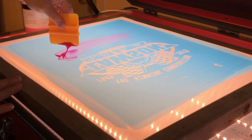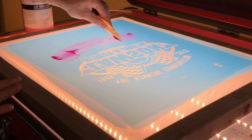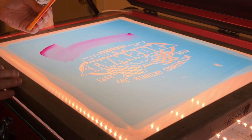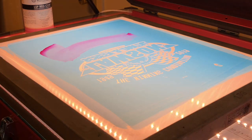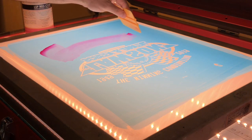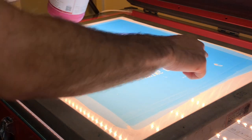As you can see, a little bit goes a long way. You want to make sure to cover up all the pinholes. It's important not to cover up your registration marks because you're going to need those when you're on press to actually register your screen — you can tape those later.